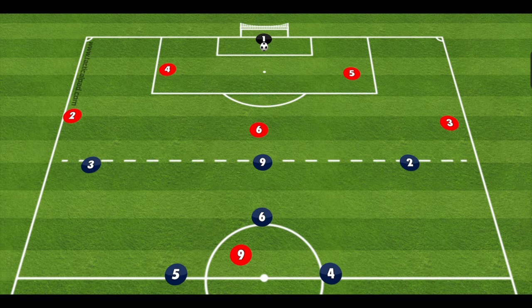Hey guys, this is a quick one on pressing and how we need to be organized in our press at the 7v7 level. One of the things I've noticed over the last couple of weeks with my U9s — and they're actually U8s playing up — is that we've been pretty disorganized when we're pressing. I tend to work on when we have the ball mostly, but I wanted you all to watch this quick video so we're all on the same page with how we're going to press.